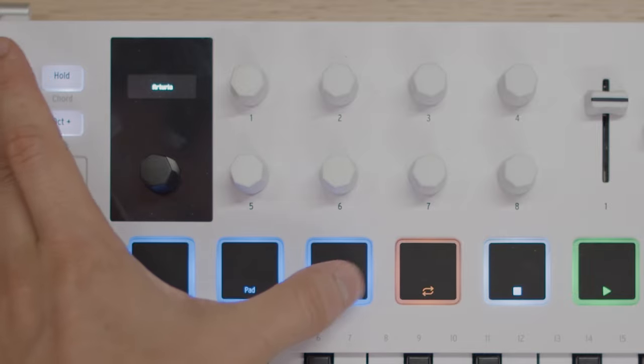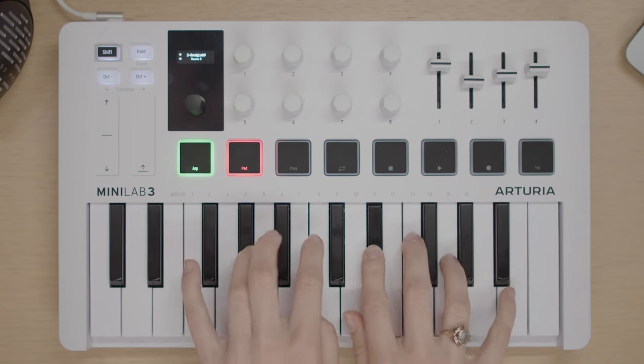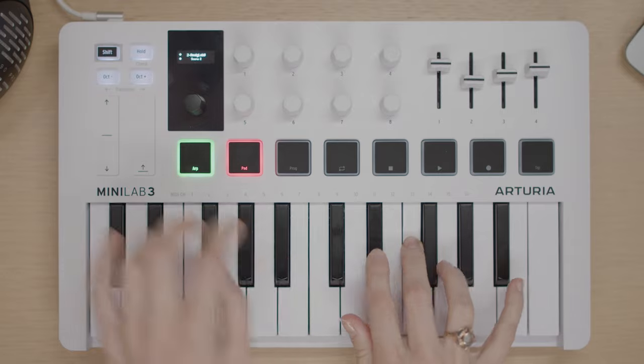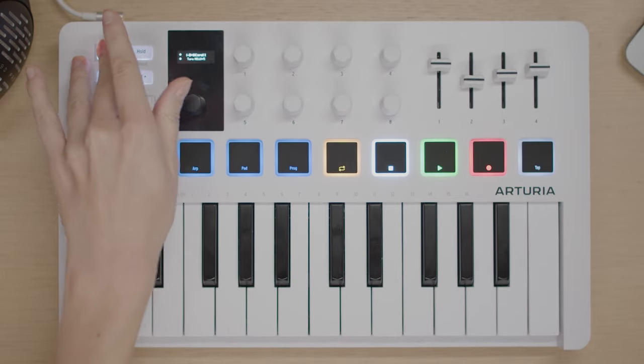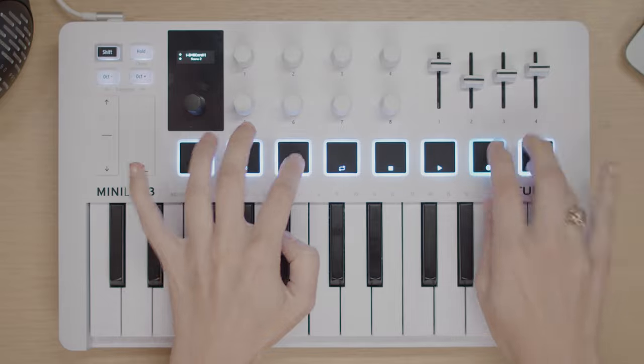Triggering samples with these pads perfectly complements Minilab 3's keyboard workflow. The pad's velocity levels are always visible on the OLED display and can change even if you press and hold the pad. This means you can easily play your melodies first and add drums or samples afterwards, or vice versa. Once your melodies are playing back, you can use Minilab's knobs or faders to tweak your virtual instruments.